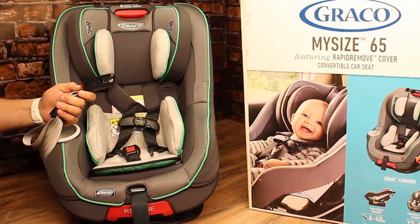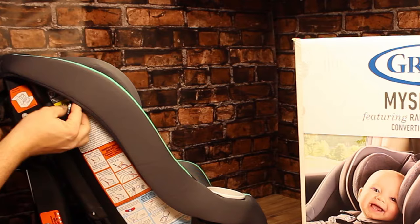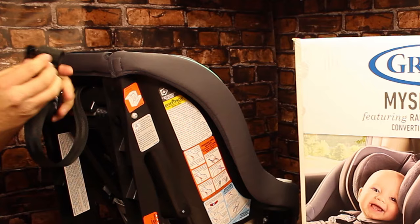This car seat comes equipped with the LATCH system. Any vehicle made after 2002 is required to have the tie-downs in the back seat, which makes it a cinch to snap them in and tighten down. You also have the top tether, which stays stowed when this is in the rear-facing position.